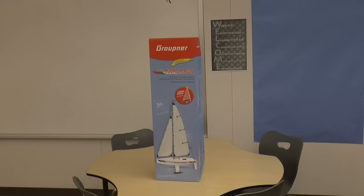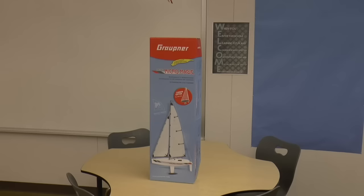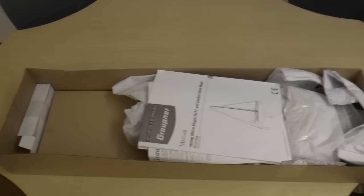Today I'm unboxing the Graupner Racing Micromagic sailboat — this is the carbon edition. We will not be assembling it today. We will be looking at what is contained in the box, and then I will assemble it and give a total review of the assembly and the sailing of this boat in the near future.